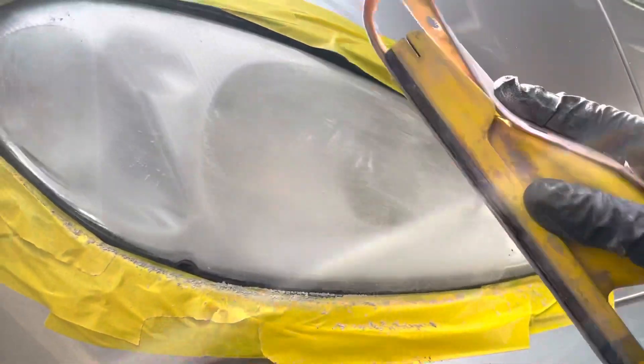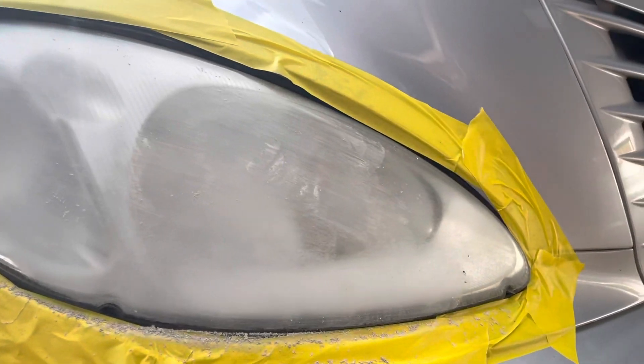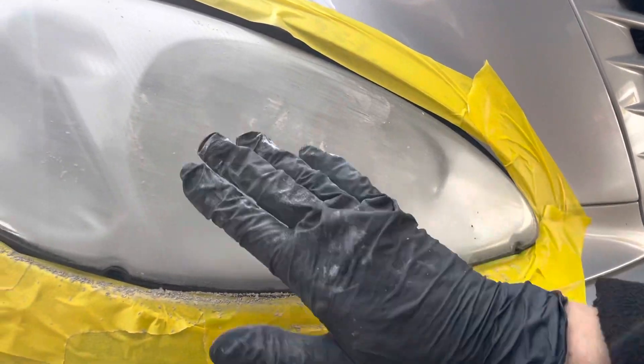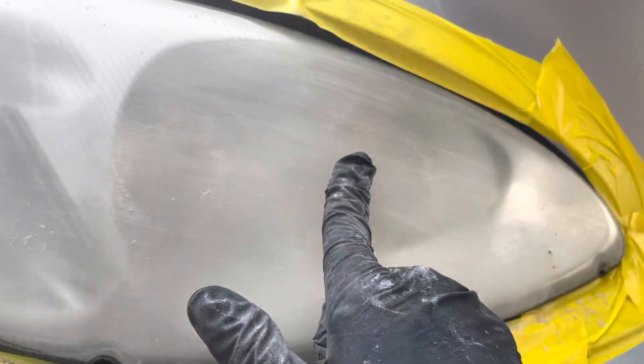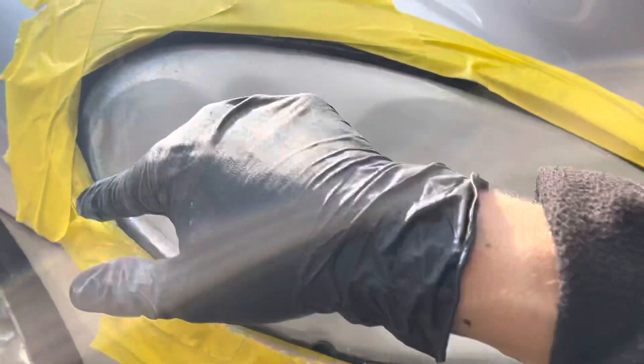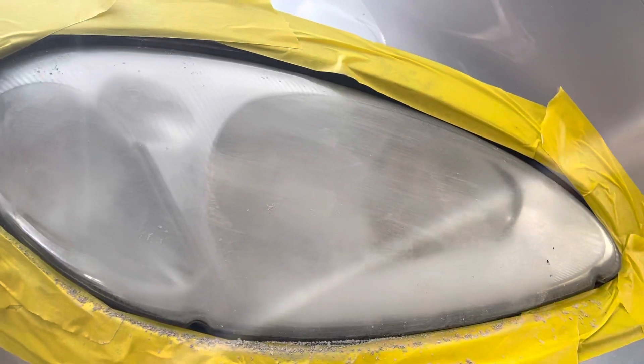I'm going to do this with the 320 for some time until I get rid of all that. The lens will look really bad or scratched at this point. Then I'll continue with a 500 after that.